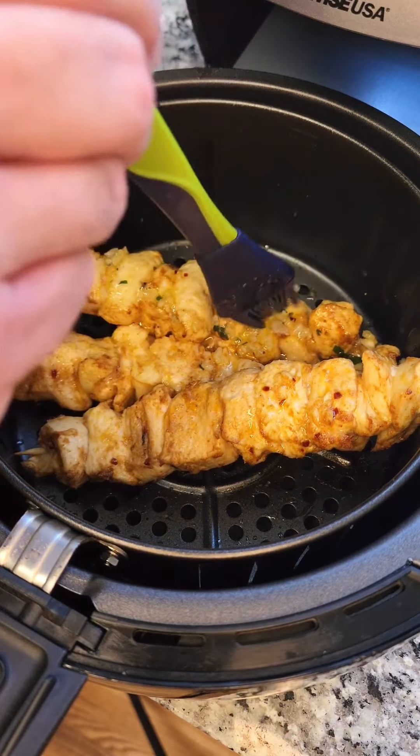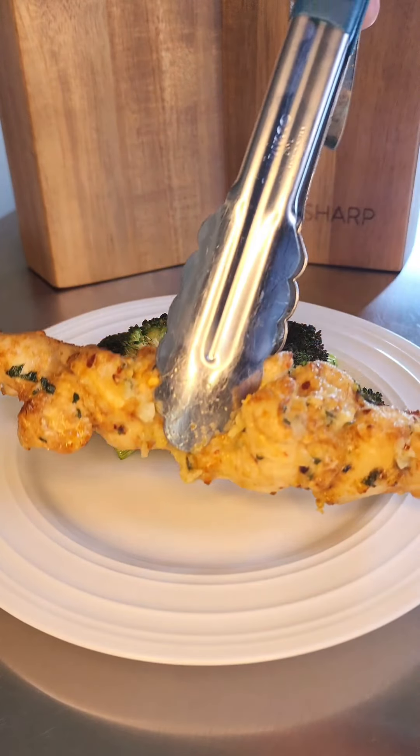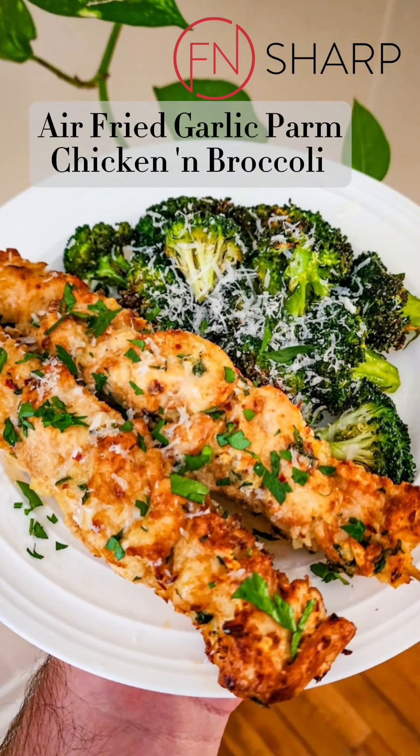While the chicken is in the air fryer, we're going to go ahead and baste those and turn those about every five to six minutes. We'll plate it up, add some more parmesan cheese, and enjoy.